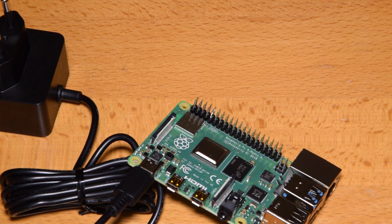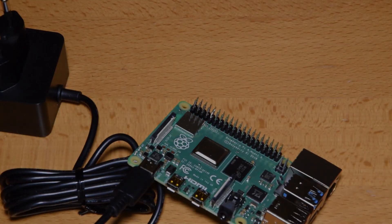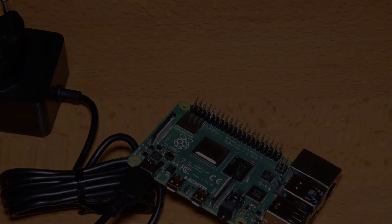The Raspberry Pi 4 is here, and it is a very nice upgrade over the previous generation. Press that like button and subscribe, and I'll see you next time.